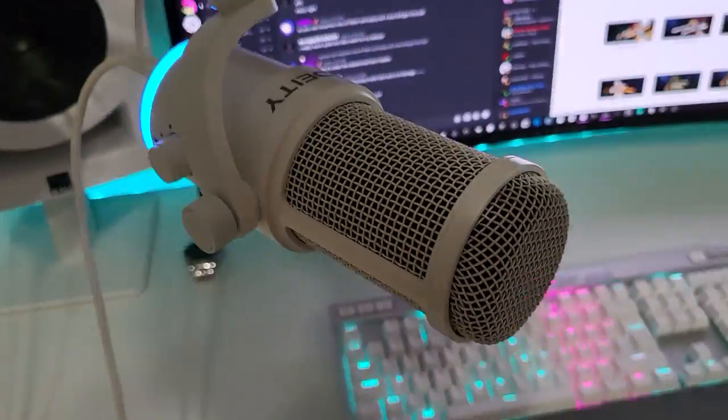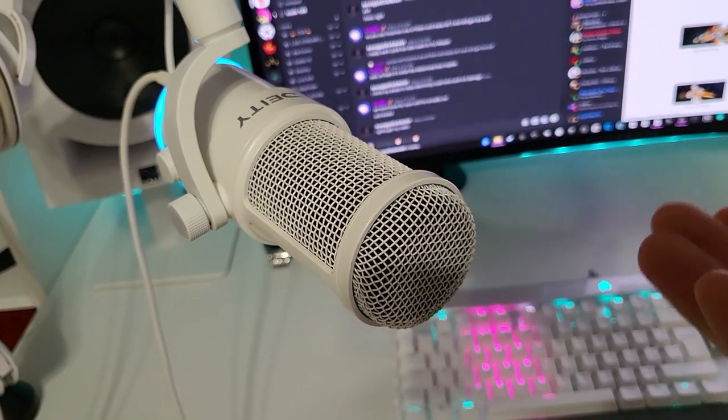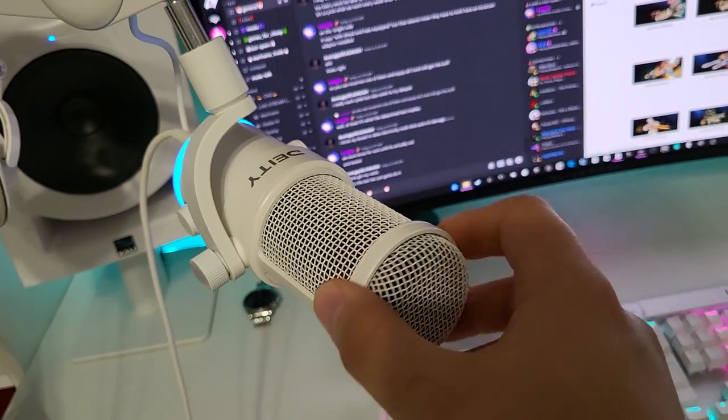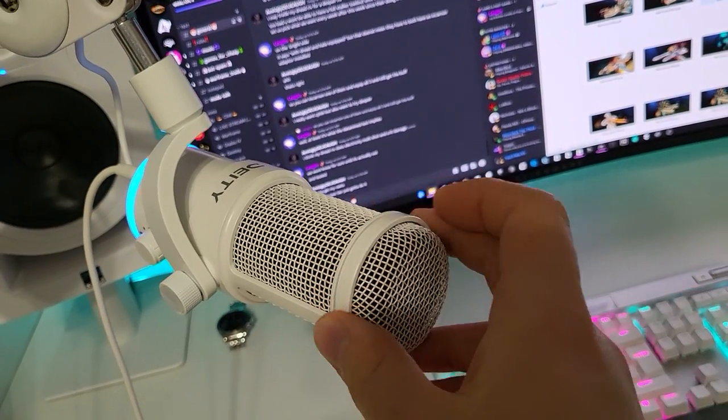One last thing I'd like to point out: I understand some people have a problem with cleaning their microphones. I've been using the same mic since 2014 and never dirtied it to a great degree, but this one can be cleaned easily. It has a super cardioid pickup pattern, which means you're going to have to talk directly into the front of it, and you can take the grille off to clean it if needed.